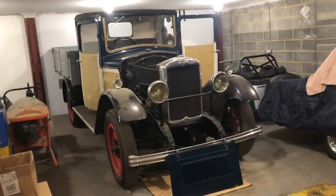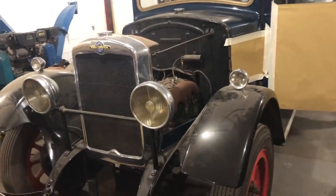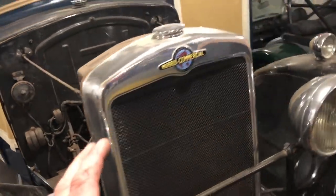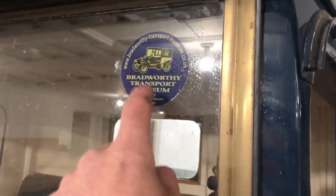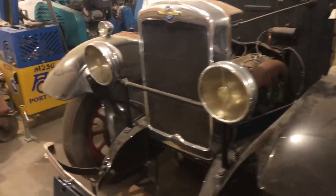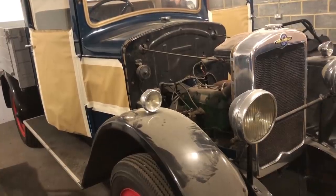This is Chris's late father's 1934 Morris Commercial TT. Chris's dad bought this absolutely years ago, restored it, and it was beautiful. He sold it to a friend, and that's why it's all covered up — it still has the sign writing on it. His friend had it painted in his company colours, then retired and opened a museum down in Devon. He shut the museum down, and just before Chris's dad passed away, Chris and his dad managed to buy it back from him. Chris really wants to get this car back exactly how his dad had it.